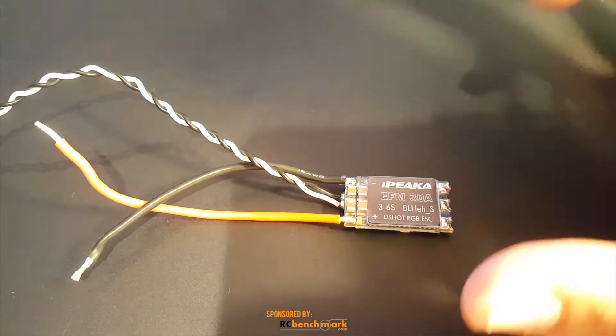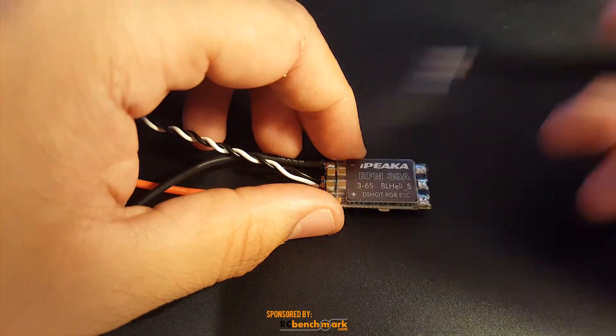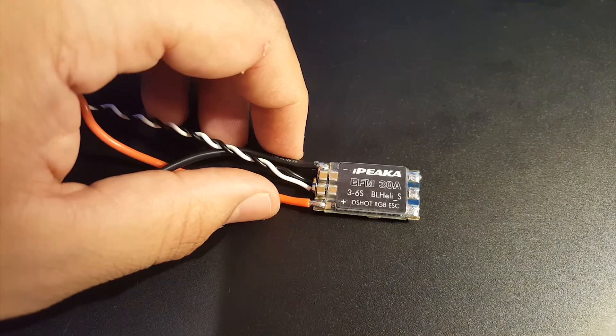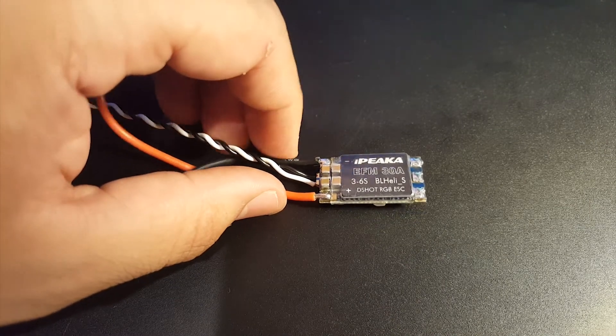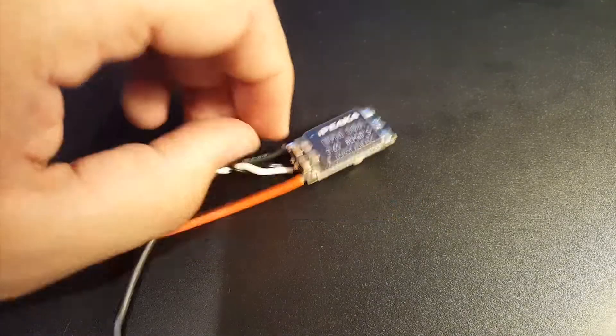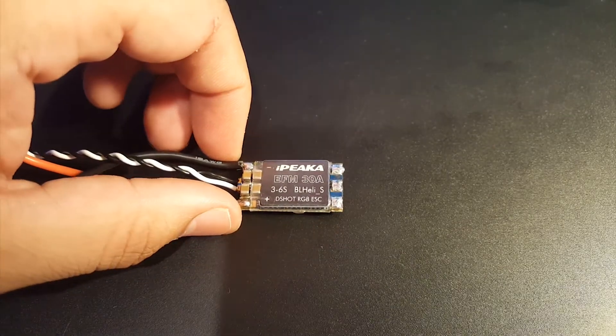It is rocking a BLHeli BB2 chip and it's a 30 amp ESC rated for 30 amps with a burst of 40 amps, which is good. The weight is stated at 4.3 grams — I have not weighed it but it should be around that area. Let's stick it on the bench and get started.